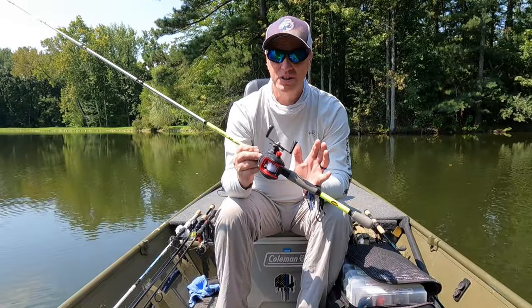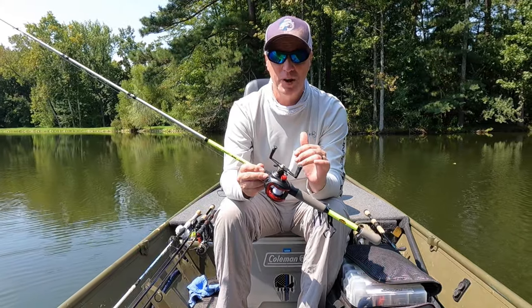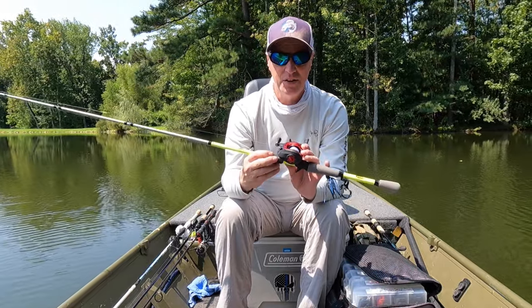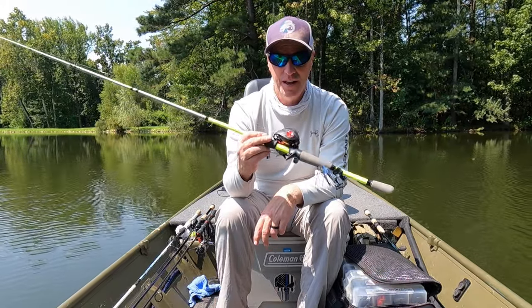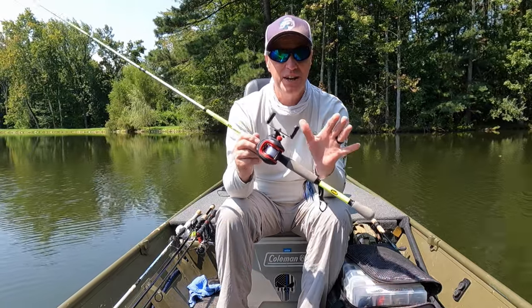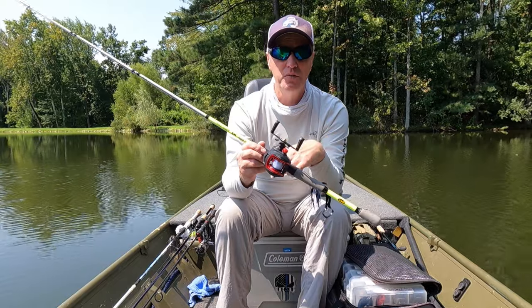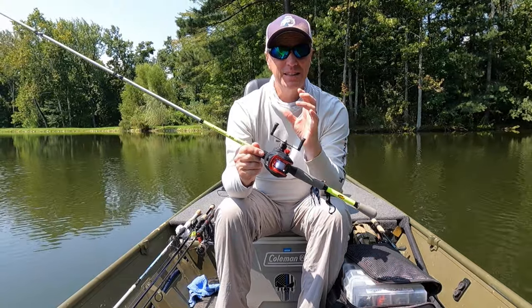Final thoughts on this reel guys — it's a hunk of junk. I wish I could say otherwise. I know I can't expect much for six bucks on Temu, but I was hoping it would be one of those reels that's just a hidden gem at a super low introductory price. That's not the case. It sounds like a bag of nickels when you're reeling it in. It's awful and it fishes even worse. I wouldn't recommend it even as a backup reel. I do appreciate you guys joining me today. If you got something out of today's video, please consider subscribing to the channel. I'll leave some links below for other review videos. Get out there and fish.